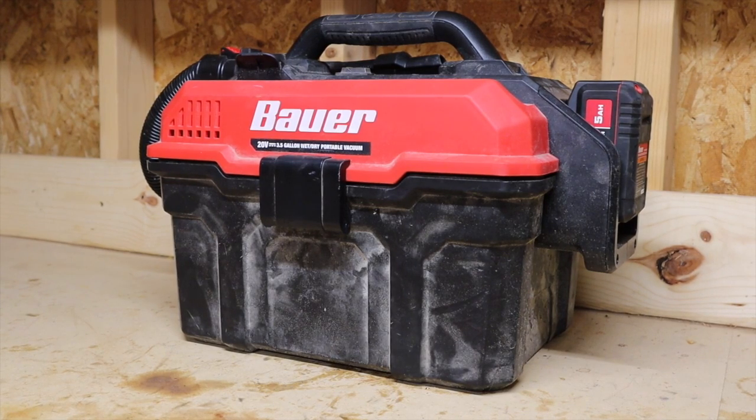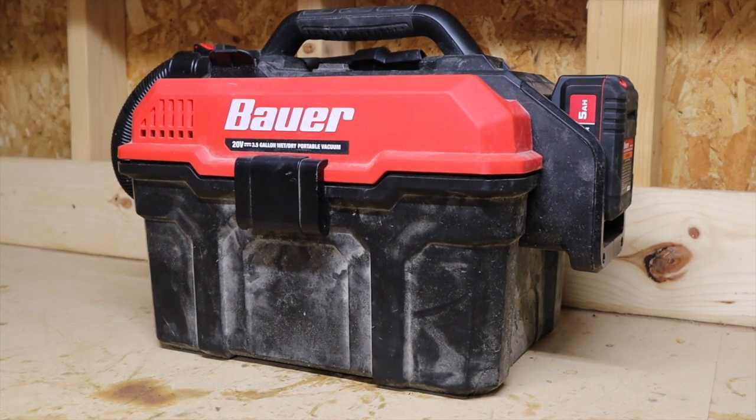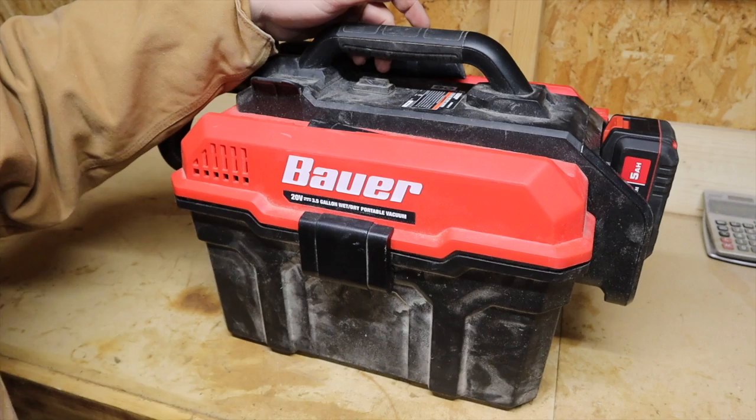Let's go over some specs. According to Harbor Freight's website, this vacuum has a flow rate of 45 CFM, it is a three-and-a-half gallon capacity as the name indicates, and it weighs 7.6 pounds. Those are probably the most relevant specifications listed for this vacuum.